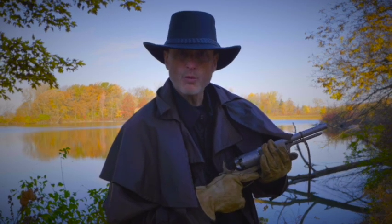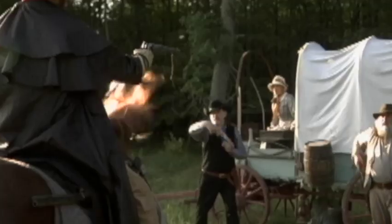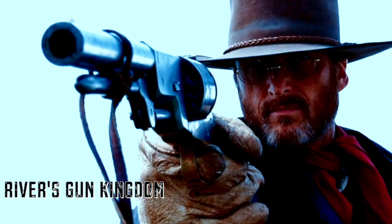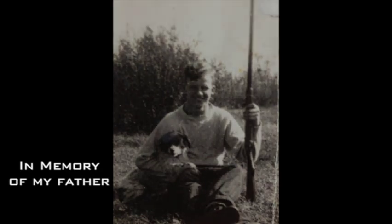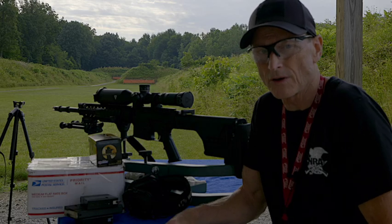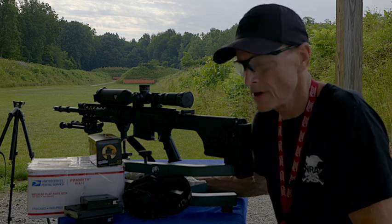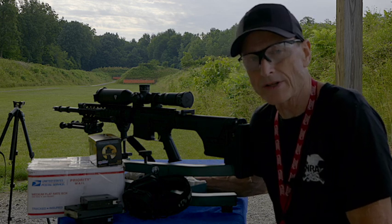I'm River Roubaix, and welcome to my Gun Kingdom. In this video, we have a lot to go over with this ArmorLite Super SASS .308 Sniper Rifle.